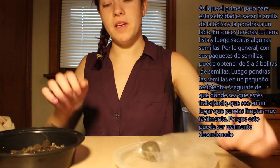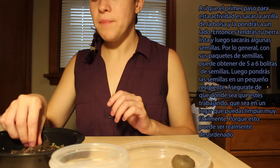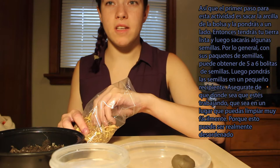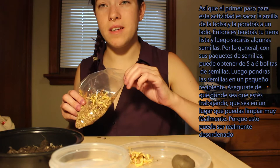The first step is to take the clay out of the bag and set it to the side. Then you're going to have your dirt ready and take out some of your seeds. Usually with your packets of seeds, you can get about five to six seed balls out of each packet. Set the seeds in a little container, and make sure wherever you're working on these seed balls that you put them in a place you can clean up really easily, because this can become a really messy activity.